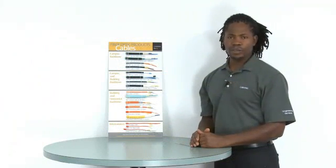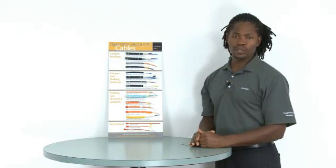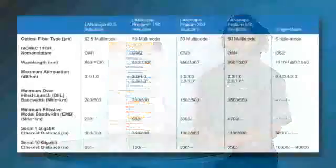To distinguish between the various fiber types — OM1, OM2, OM3, OM4, and OS2 — the cables are color-coded. Each fiber type is unique in its capacity to carry information. This capacity is also known as bandwidth.